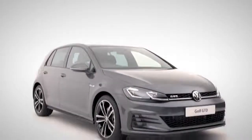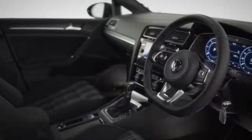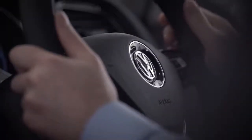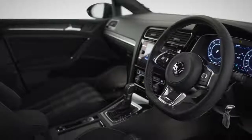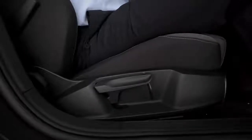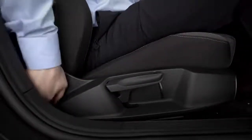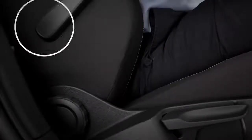That's covered the basics. Now on to the really clever stuff. Inside, the latest advanced technology is at your fingertips with a leather multifunction steering wheel, active info display, Discover Navigation and App Connect. Let's adjust your seat position by pulling up the lever under your seat and pushing back or forwards. Backrest and seat cushion height and tilt, and the lumbar support is adjusted here.